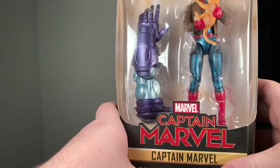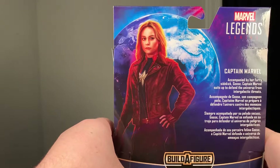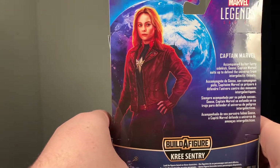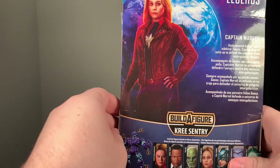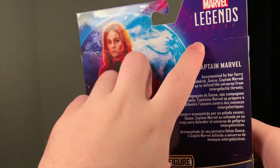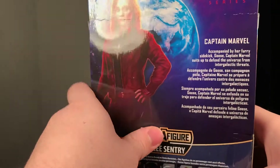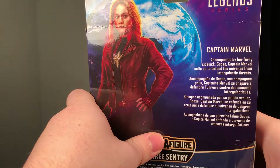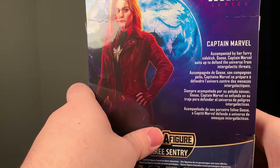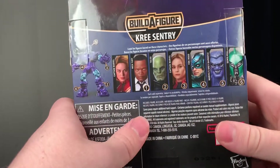Today I'm going to be reviewing the Marvel Legends Captain Marvel figurine. This is based off the Captain Marvel movie coming out in March 2019, played by Brie Larson. As you can see up here it says Marvel Legends Series Captain Marvel, accompanied by her furry sidekick Goose. Captain Marvel suits up to defend the universe from intergalactic threats.